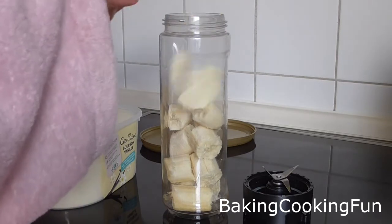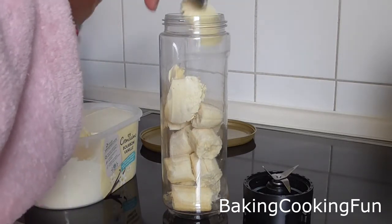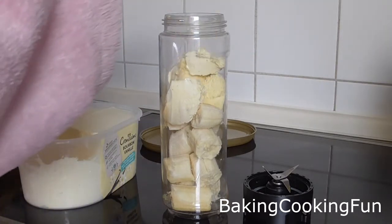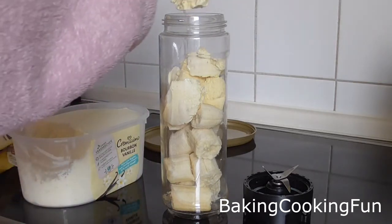Then you want to add two scoops of ice cream. I'm doing the double amount here so I have two bananas and four scoops of ice cream, and you just want to use vanilla or chocolate.